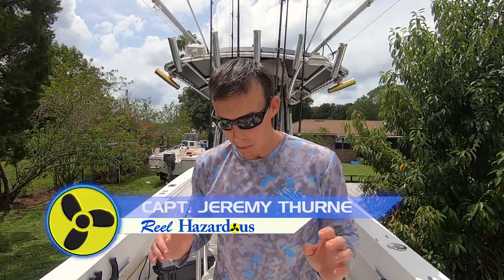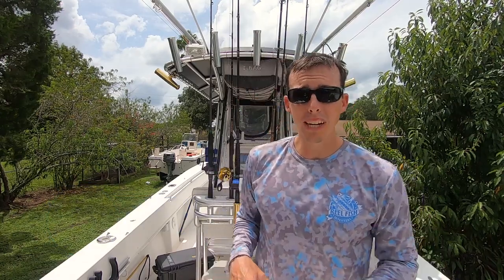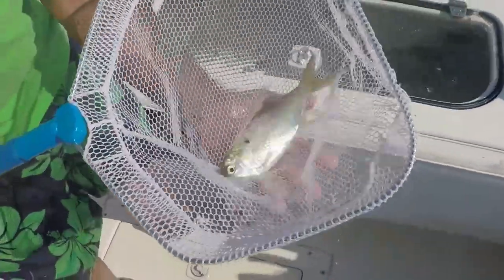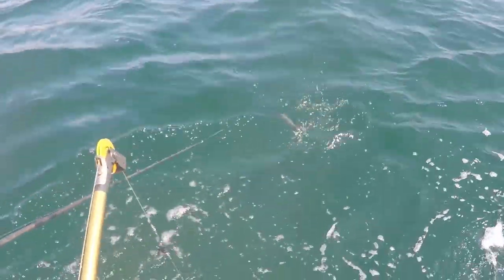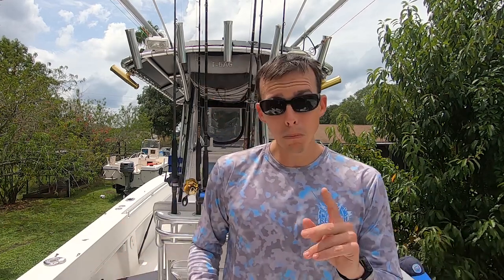Hey everyone, now that we're back from fishing we had some leftover bait in our live well. We got some greenies, pilchard — one of the two. What I like to do, especially with these baits — or pogies, cigar minnows — is freeze them for using later, you know, when we're bottom fishing, snapper season, whatever the case. It's nice to have bait in your freezer that you can just pull out and go — you don't have to go to a store and buy something, and you already know it's good quality.